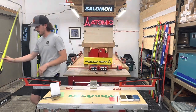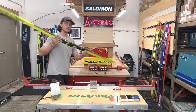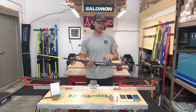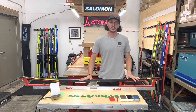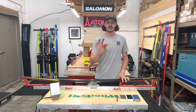Over here I have a ski that is all done. I let it cool — it's cool to the touch. I like to use my inner arm to test and make sure the ski is cool enough to start scraping and brushing. Scraping and brushing is a little challenging with these cold waxes, so the most important thing is having a nice sharp scraper.